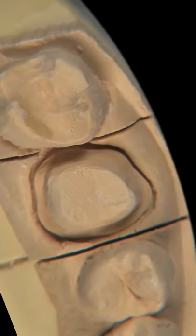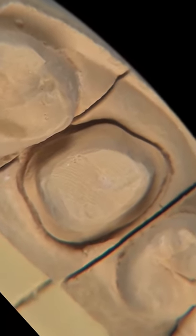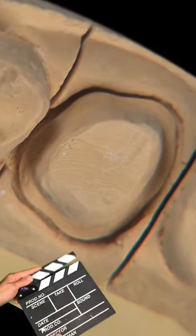This universal prep is fantastic. This is exactly what I like to show dental students as the ideal preparation.